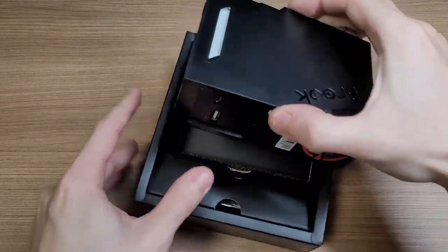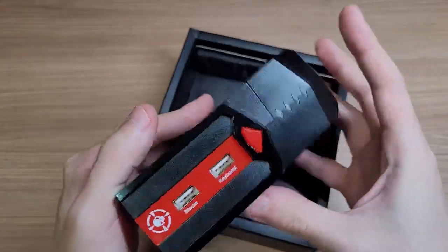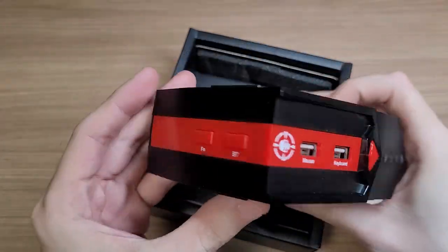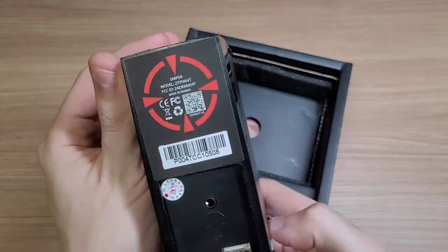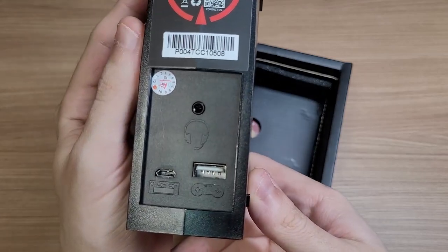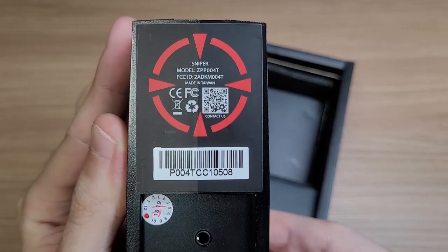In the box you get the Sniper adapter. Here in the front you can plug in your mouse and keyboard. In the back you have two extra ports — one for headphones and one for plugging in your controller. I'll explain the controller port later.